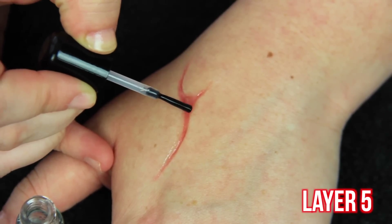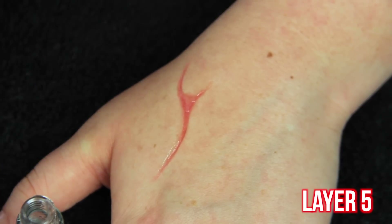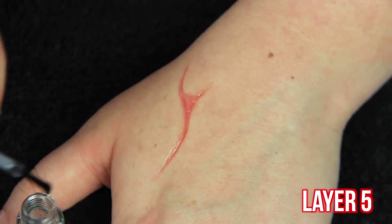Right here, since that is the deepest part of the scar, this is layer 5 — I'm really just focusing right in on that triangle piece so that it remains the deepest part of the scar.